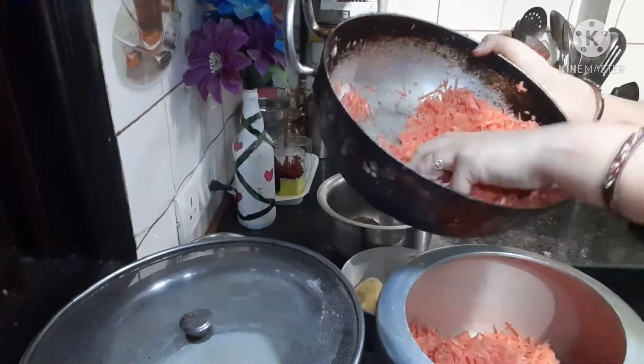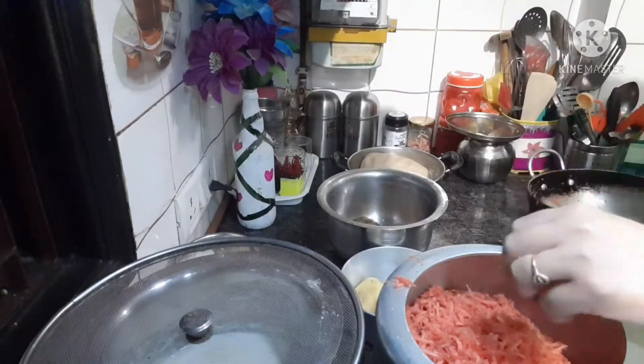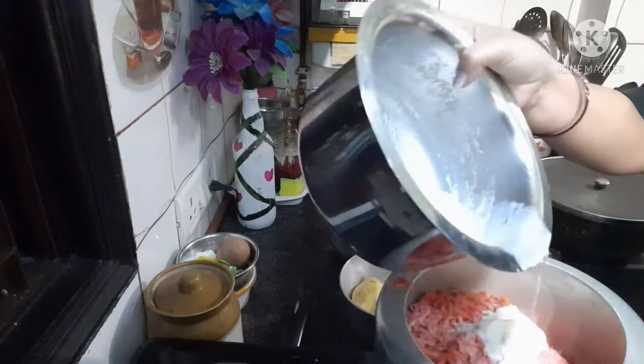Today's special recipe is gajar halwa. Gajar halwa is made in many people's homes. But this is an instant and quick halwa recipe. I wanted to share this with you — I made a glass full of gajar halwa.